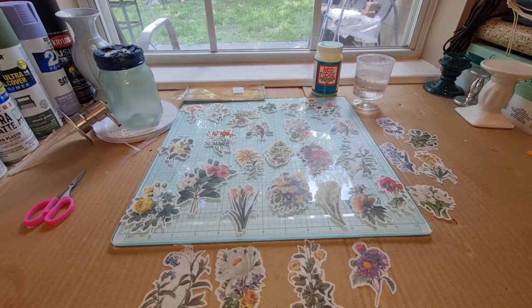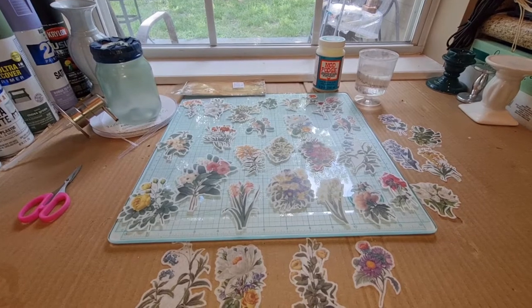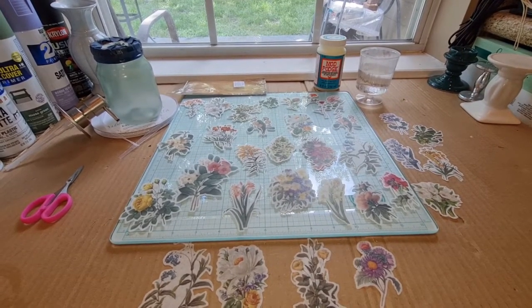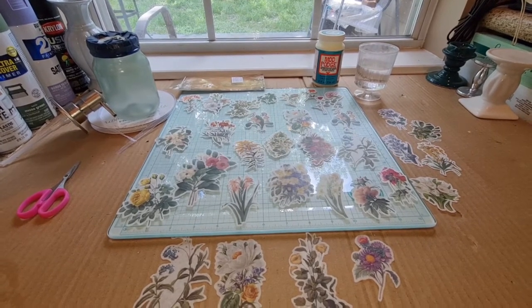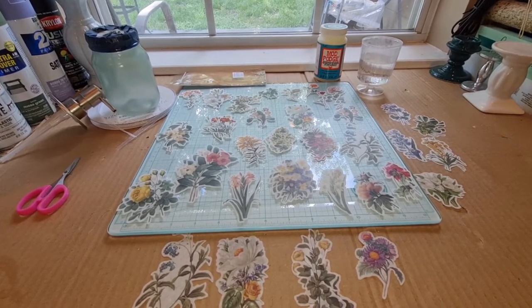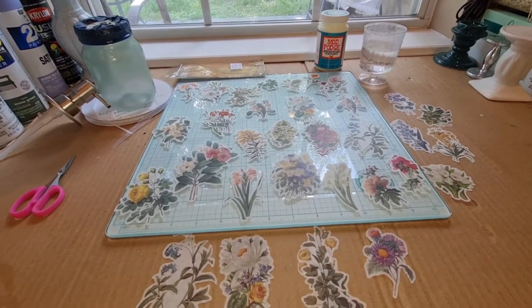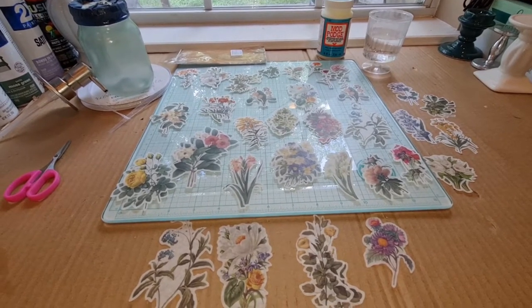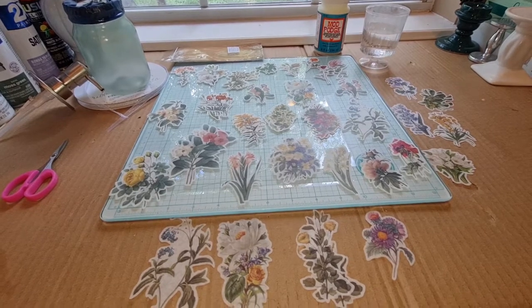Hi guys, this is Dawn with Furtastic Friends, and today I am finally going to show you my craft project where I am going to make my dish soap dispenser for my kitchen sink. Let me first show you some of the things I'm working with to make my cute dish soap dispenser.